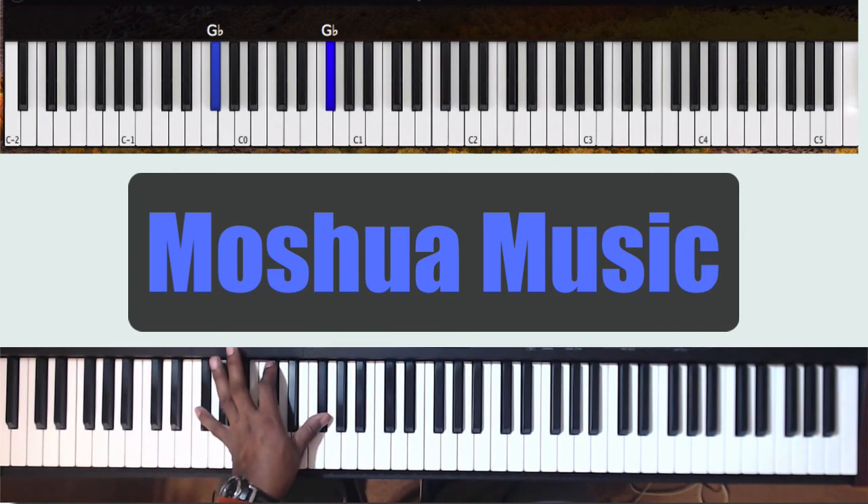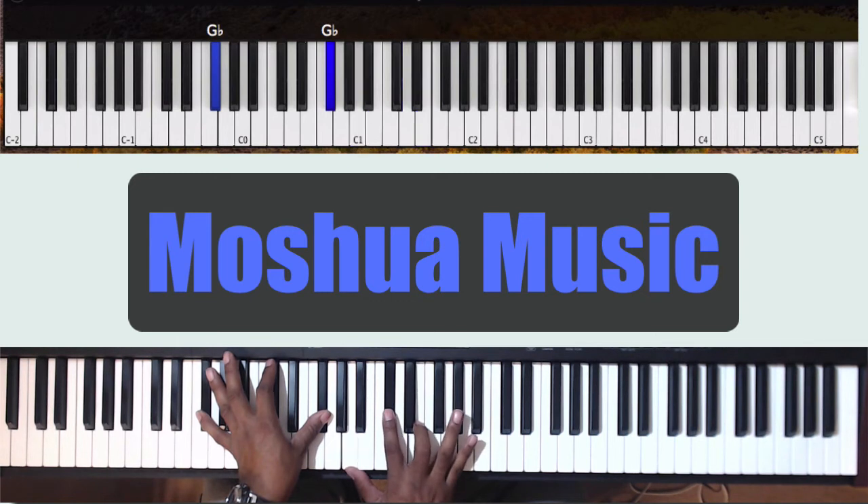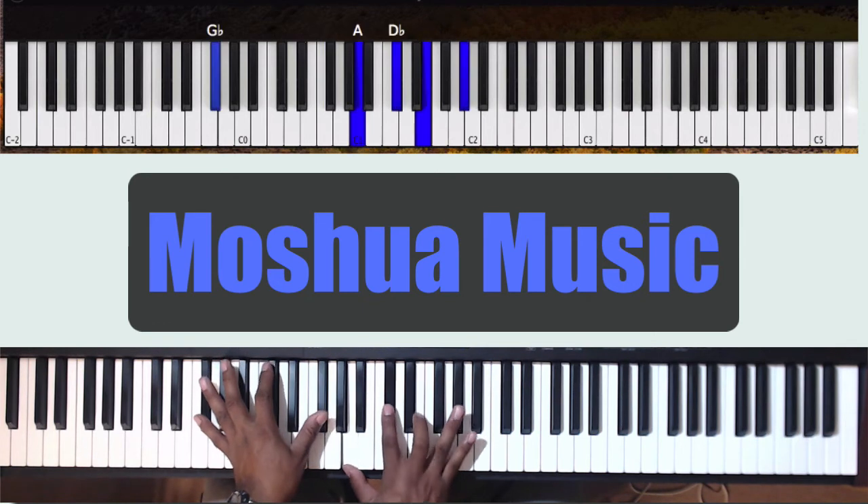In the left hand, you're going to that Gb. In the right hand, you're playing A, Db, E, Ab. This makes it a Gb 1, 3, 5, 7, 9 chord — a Gb minor 9 chord.